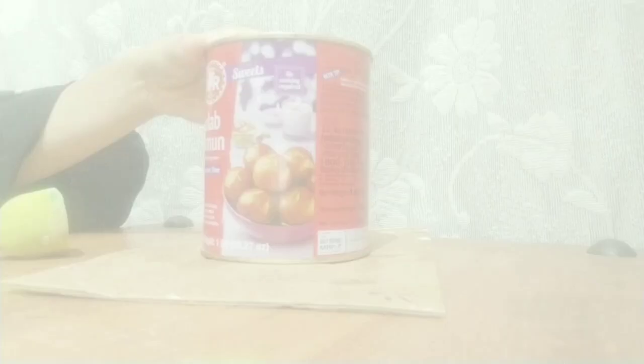Hi friends, it's Jasmine and welcome back to my channel. Today I'm going to teach you how to decoupage a tin can, so let's get started.